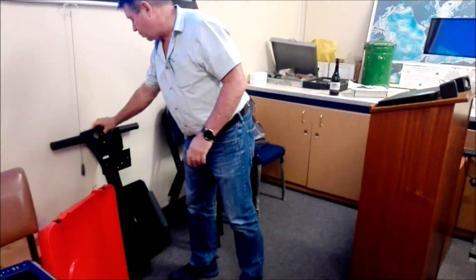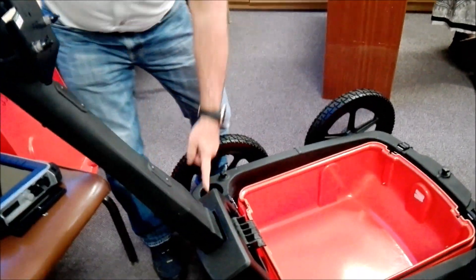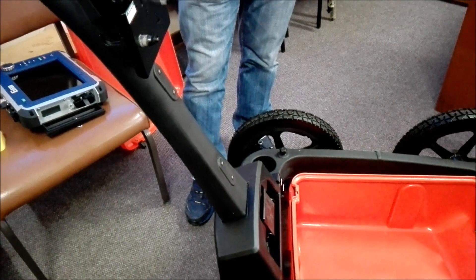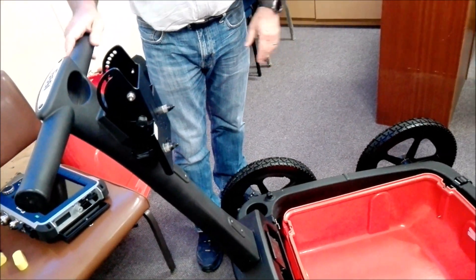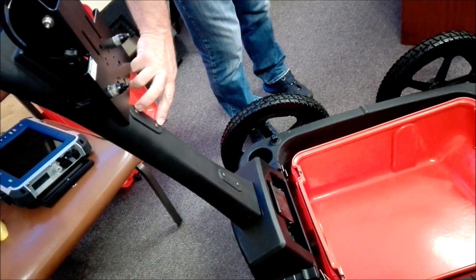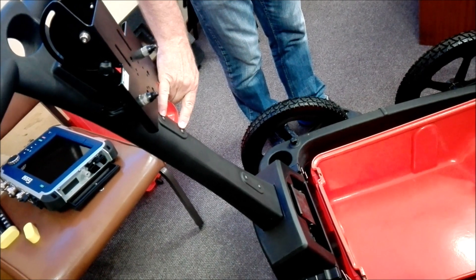The next step is to put in the mast — just plug in the mast. You can see it's got a little slot that this fits into. The whole system is designed to be able to pull apart to make it easier to transport. These two fittings here serve no purpose other than as accessory places to bolt on accessories.